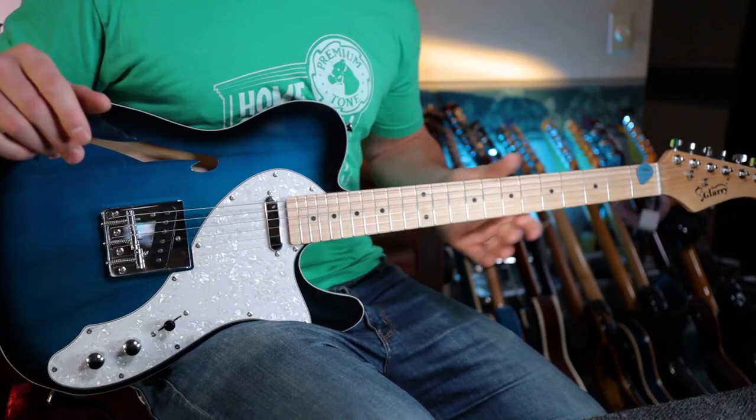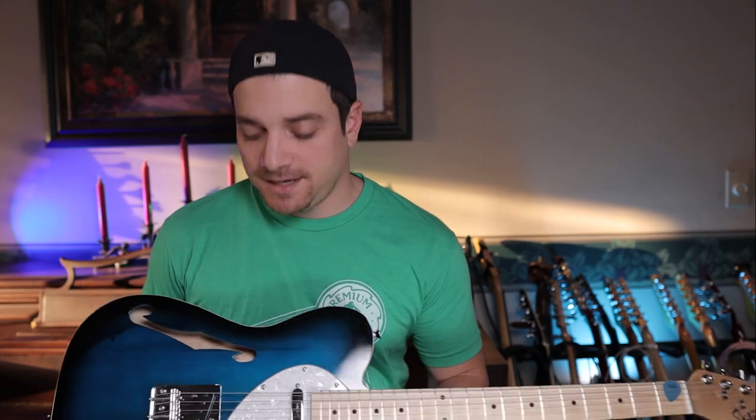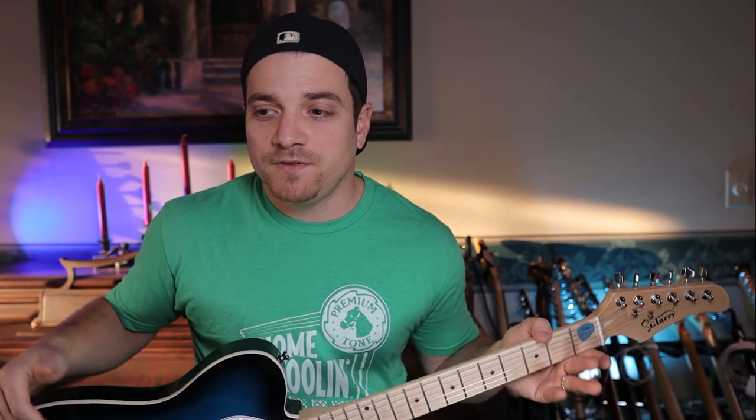What's up everybody? This is Steve Stirlacci and today we are looking at the best looking and cheapest Telecaster style guitar that I've ever come across. This is the Glarry GTL semi-hollow guitar, and this goes for a whopping $120 on Glarry's website. They sent this out to me to do a review, so I wanted to give some honest opinions.